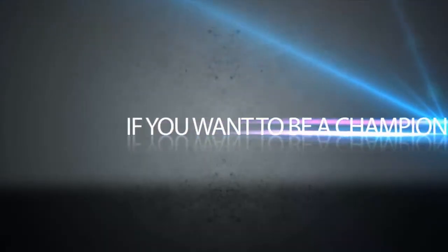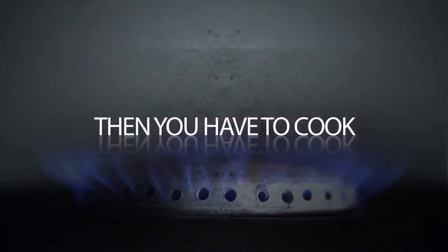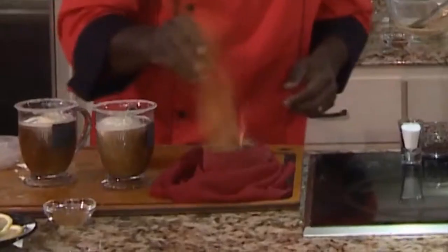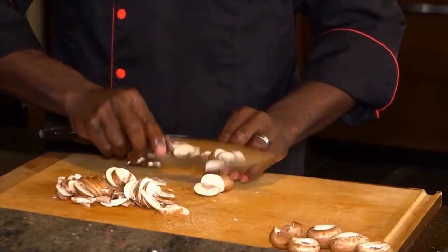Chef Champion here to take you on a culinary journey I promise you've never been before. I'm here to help mold you, shape you, motivate you, and most importantly, inspire you into cooking like a champion. I'm Chef Champion, but my friends call me Ace. Welcome to the new age of culinary learning. Cook like a champion on this great station.